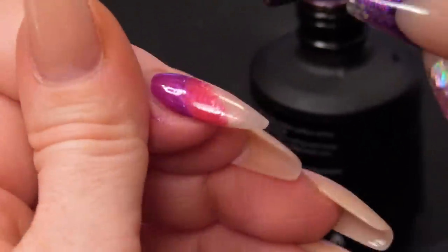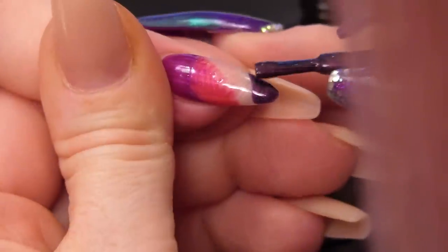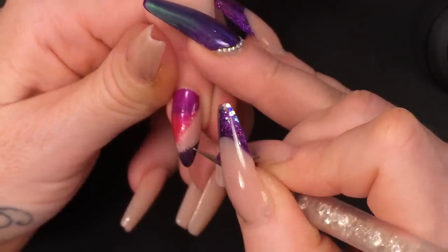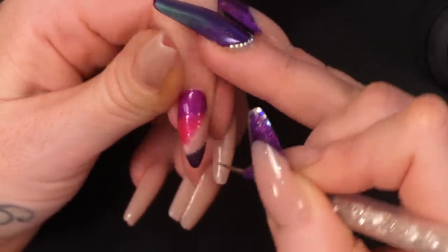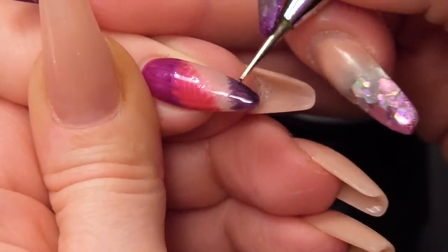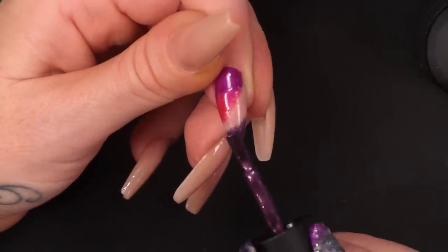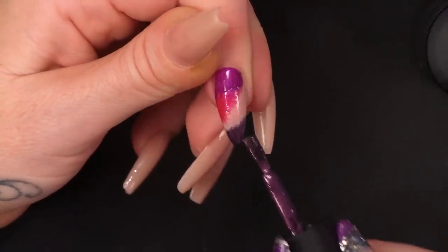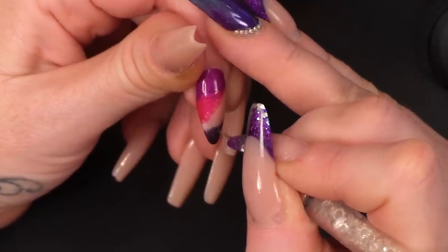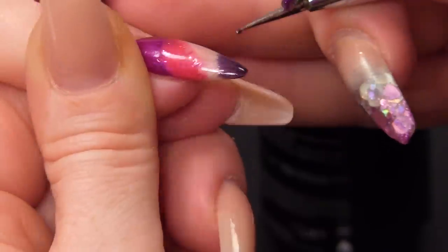And we're going to go with the darker purple now. You want to have that sort of uneven edge to it as well — you don't need to have a completely even edge. I don't like that one, so I'm going to do it again. The reason you don't want a straight edge is because you want it to look like it's kind of knitted together. You'll lose that effect if you have a straight edge on it.